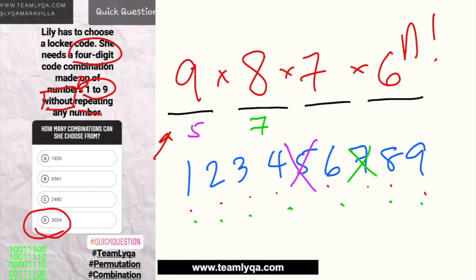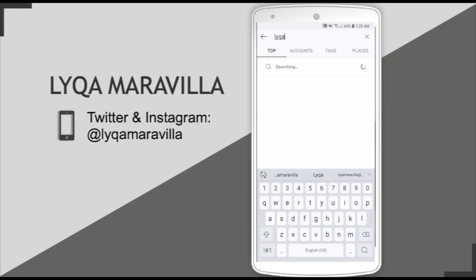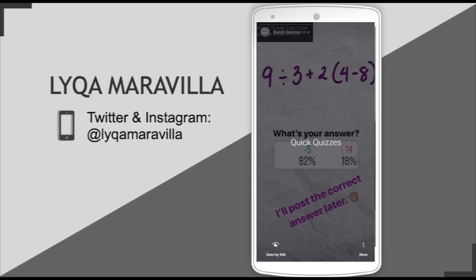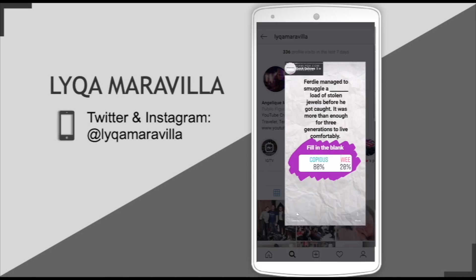Now, what if repeating numbers is allowed? All of those conditions are discussed in the linked videos, so go ahead and watch them. I'll be posting more questions like this since many of you are still confused. Follow me on Instagram for more quick questions. Don't forget to share this with friends who might need it. Never stop learning — see you in the next video!